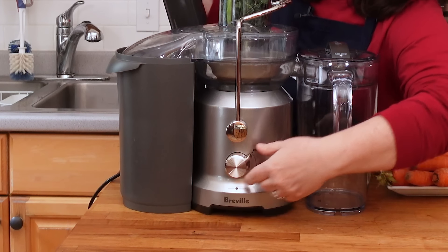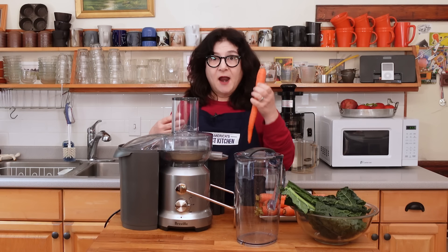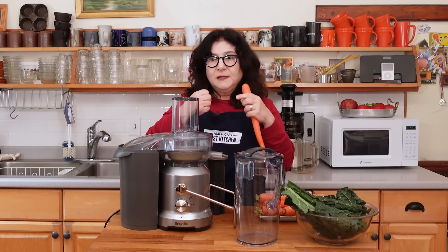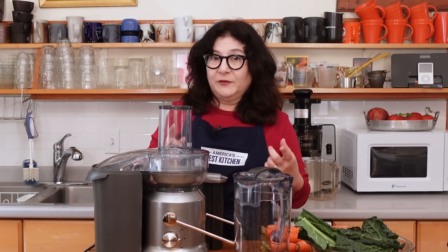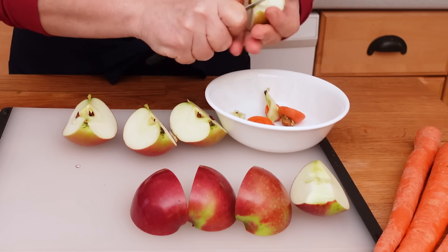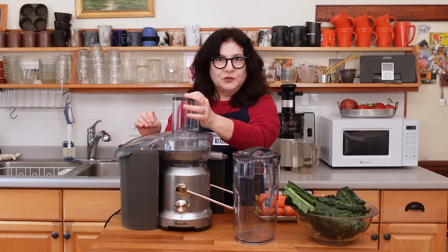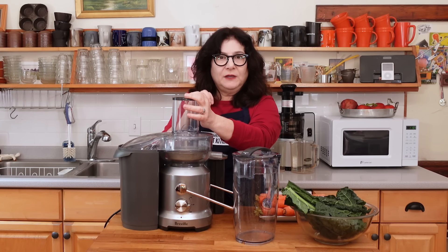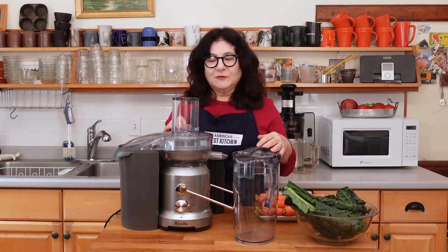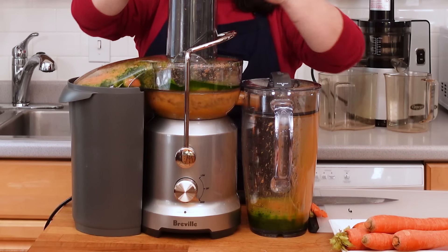Low speed is for things that are softer, that need more time to stay in the hopper and get processed. High speed is for hard produce like carrots or beets that really need to be forced through. You also need to know how to prepare the food going in. One nice thing about centrifugal juicers like this one is the three-inch feed tube — very wide. You could put a whole apple in there if it fits, although you should core apples and pears and take the seeds out, as there are some toxins in those seeds you don't want, especially if you're doing this every day. In centrifugal juicing, the bigger the pieces the better — size matters.